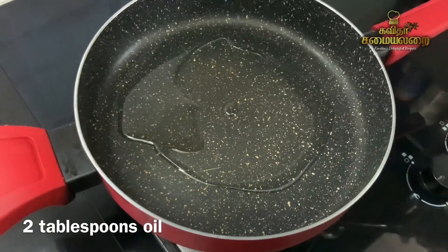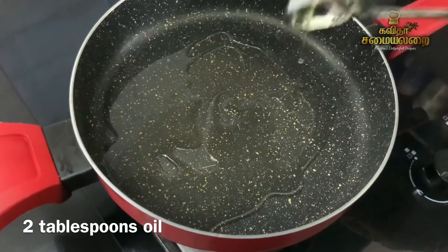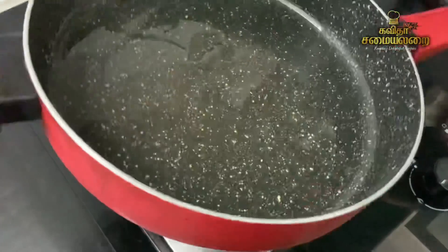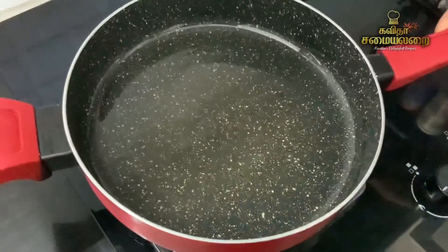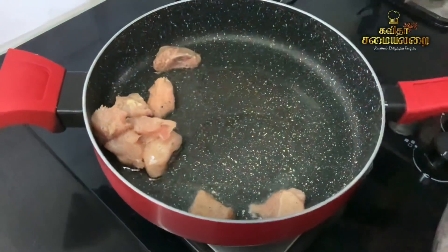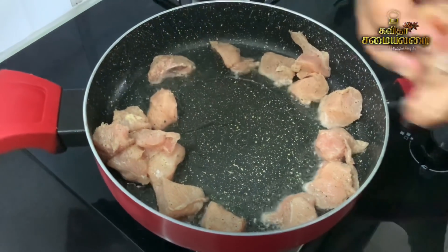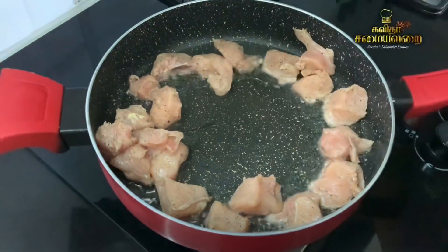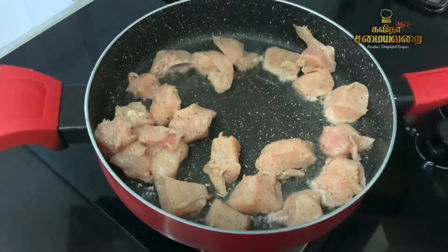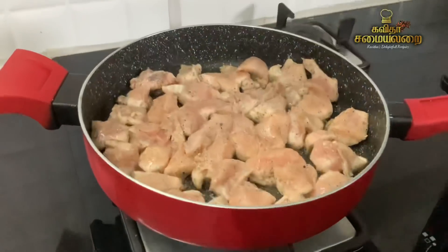Let's add 2 tablespoons of oil to the pan. Let's put the chicken pieces in here and spread them in the pan. Make sure it's a nice pan. We have to place the chicken pieces evenly.